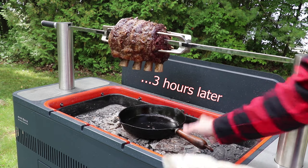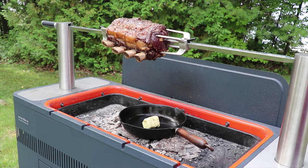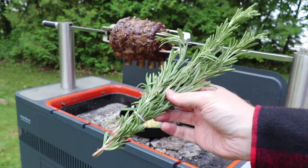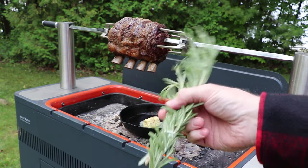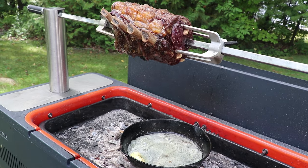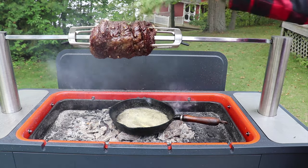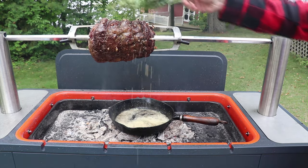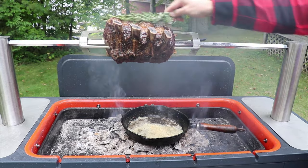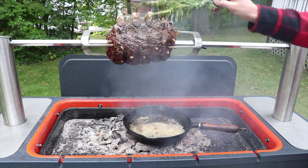Now we're going to baste this with a little bit of compound butter. We've got some compound butter left over from one of our last cooks — we're putting that in a cast iron pan right over top of the coals to let it melt down. In the meantime we've taken some rosemary and tied a number of branches together to use as a basting brush. The butter has chives, pepper, salt, and garlic in it, and we're just basting that over top of the roast.